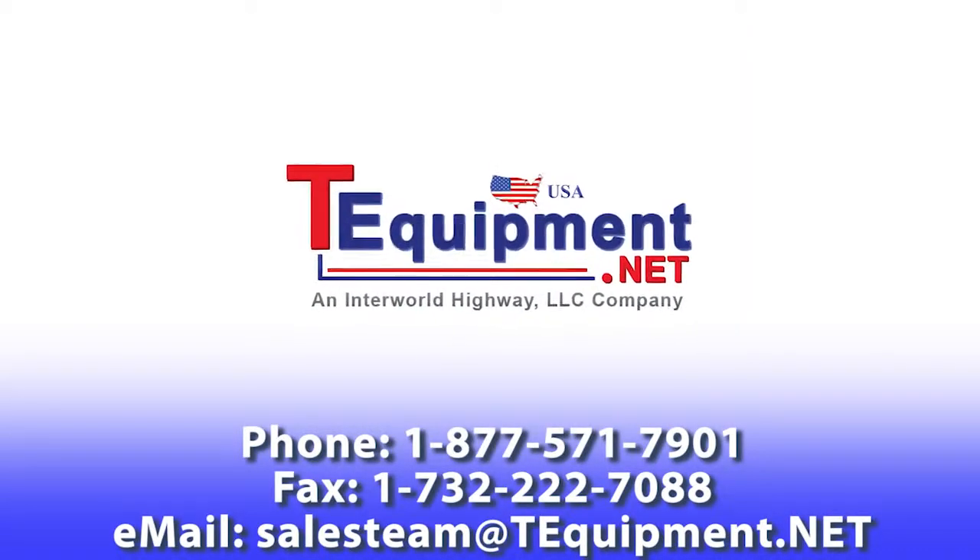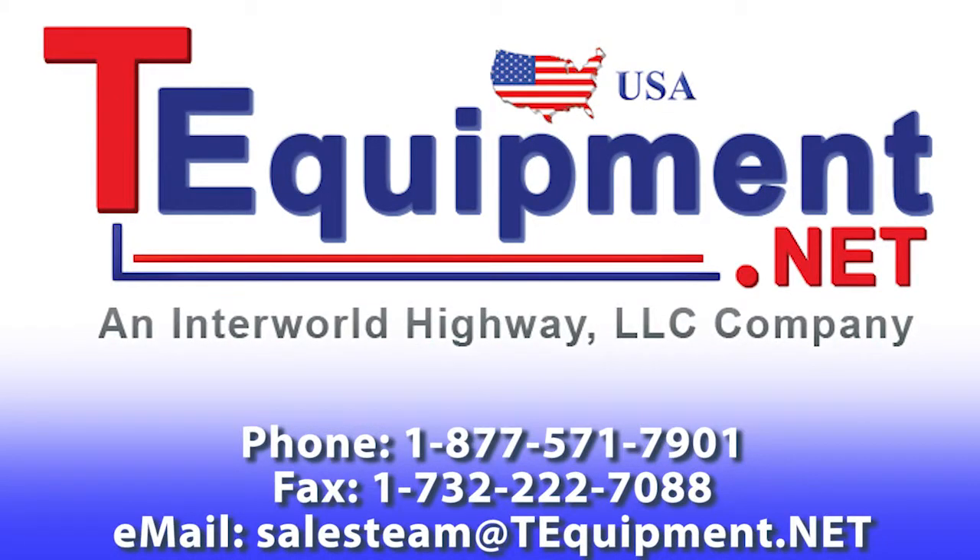The SecuTest S3 Plus is made in Germany and distributed as well as supported in the United States by Dranitz.